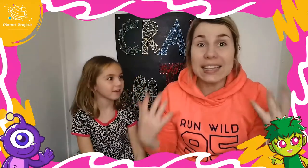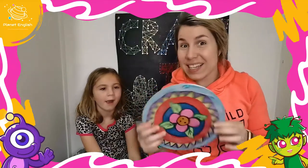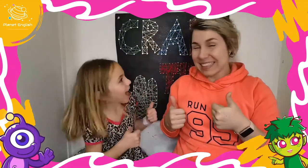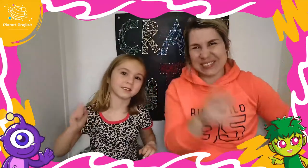Don't you just love music? I love music. Watch until the very end to find out some fun facts about tambourines. Are you ready? Yes. Let's go.